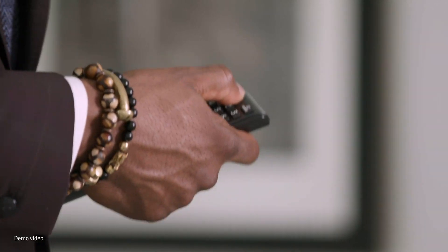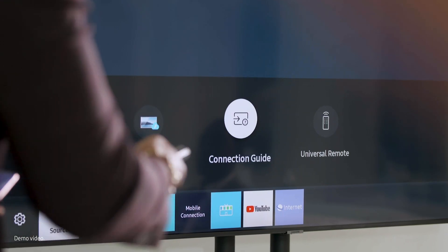Getting started with DeX on TV is easy. You don't need any accessories — just a TV or display that supports Miracast. It works beautifully on the latest Samsung smart TVs and the Pro TV range for business. First, with your TV remote, open the source menu and activate screen mirroring.